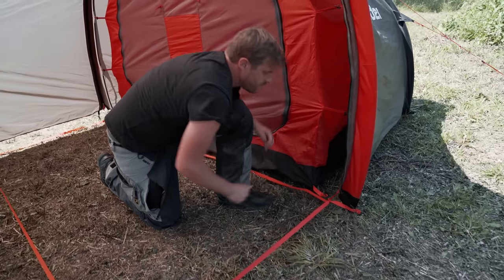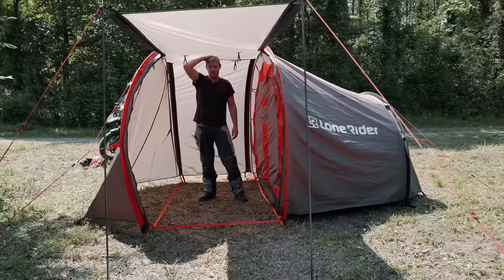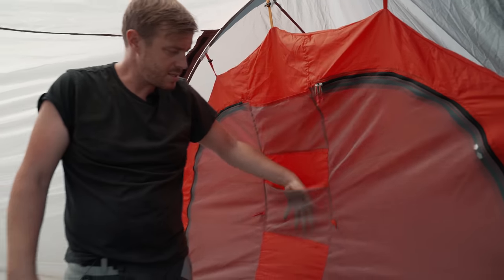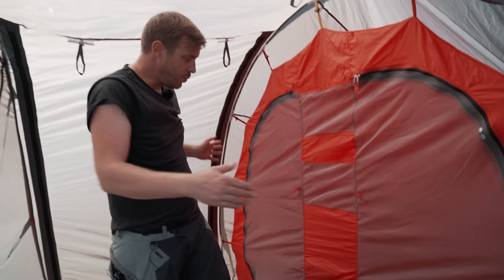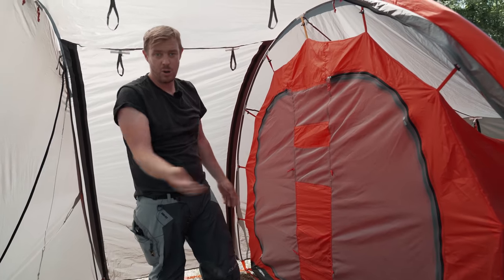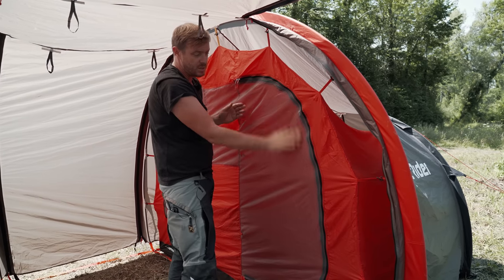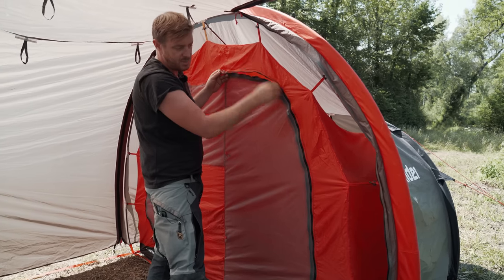Let's have a look inside the tent. I'm six foot one, or 186 centimetres, and I can stand here quite comfortably. Inside you have a red hook. On the door of the inner tent you've got two pockets and another pocket on the inside of the tent, and two access doors — quite handy if you're one or two people or want more airflow through the inner tent. The door has two layers: one solid privacy sheet and one to keep insects out.